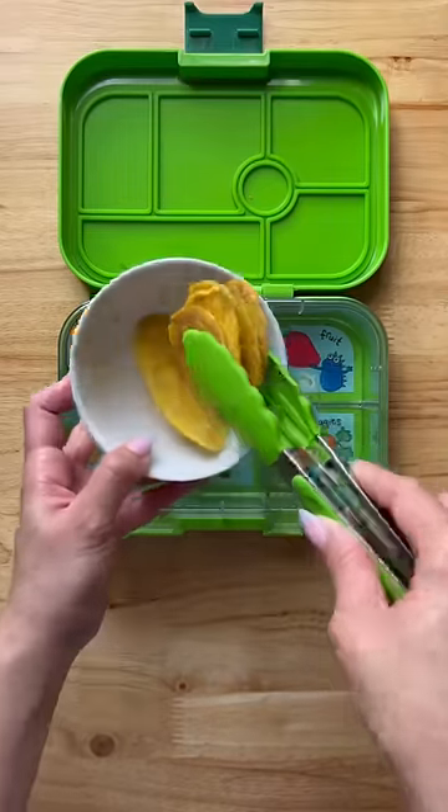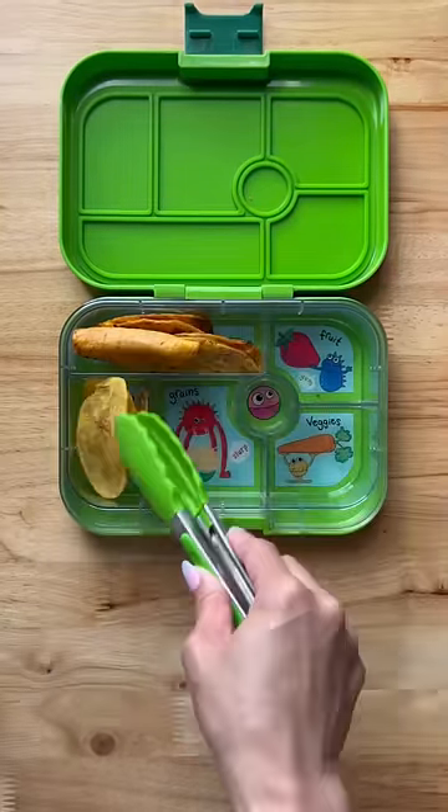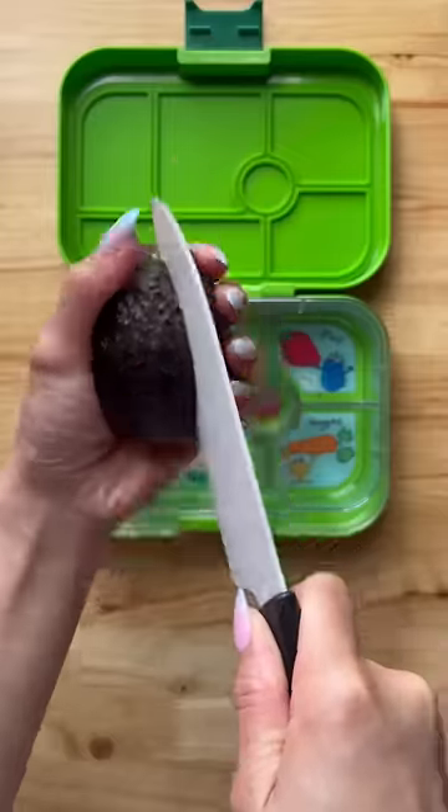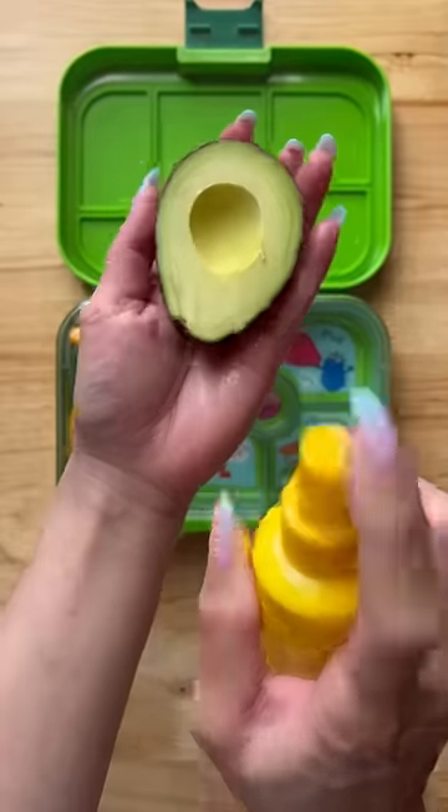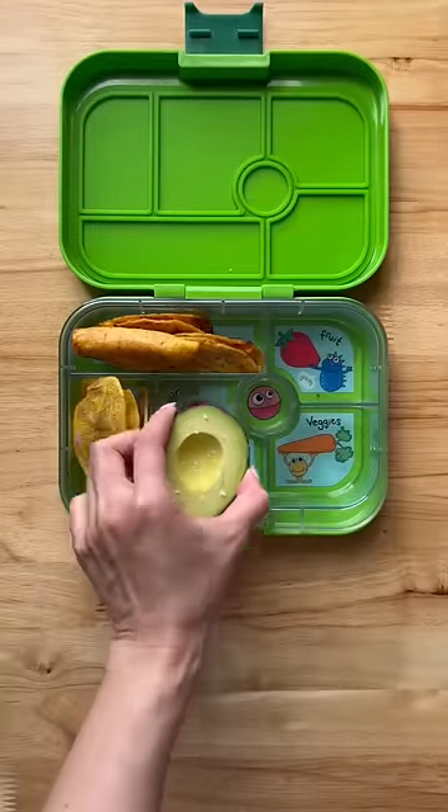Some plantain chips. I'm also going to add a half of an avocado. Flick the cap at the bottom and if it comes off easily, the avocado is ready to eat. Spray with some lime juice to prevent oxidation and add a pinch of salt. They're just going to scoop this out with a spoon.